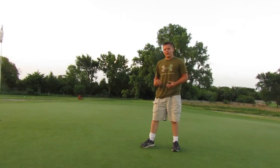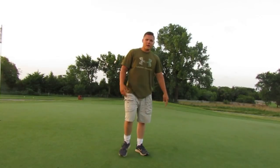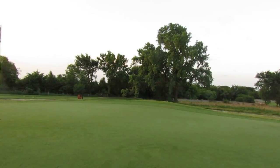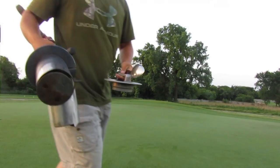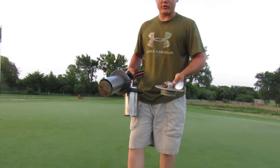I'm going to be teaching you guys how to change cups today for the golf greens. What you're going to need is a cup cutter, a cup auger, a spoon, and your flag that you're going to be changing. I'll leave the links to these three items, not the spoon — this is just a kitchen spoon.